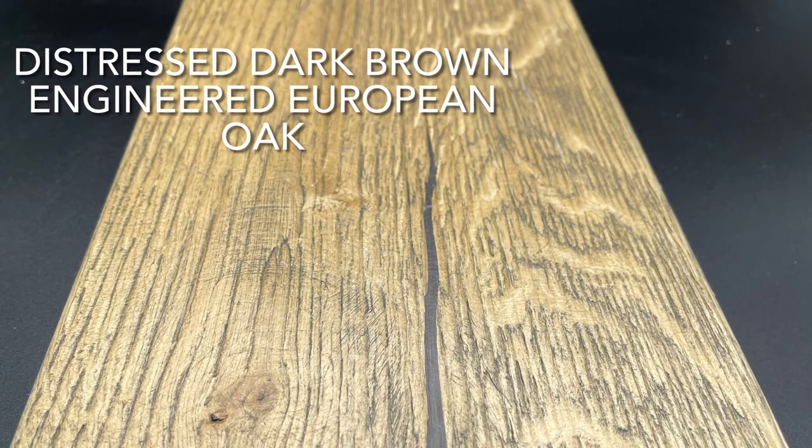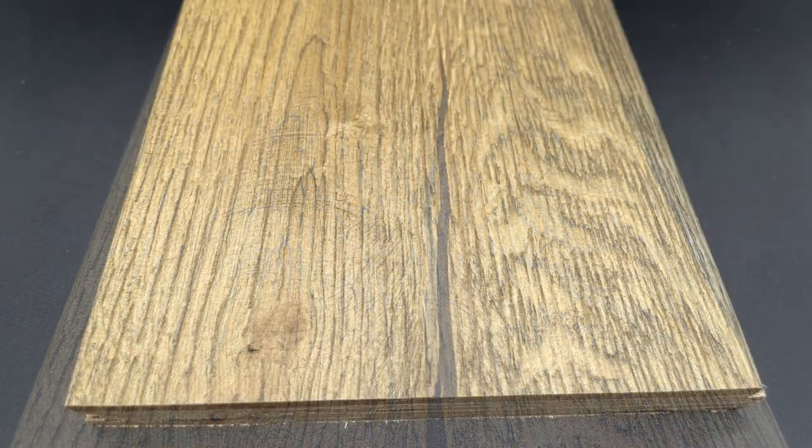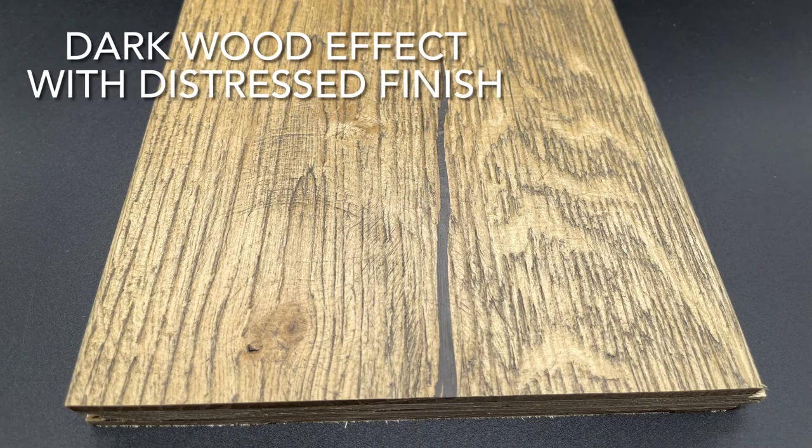Here we have our Distressed Dark Brown Engineered European Oak Flooring. It's a dark wood effect with a distressed finish.